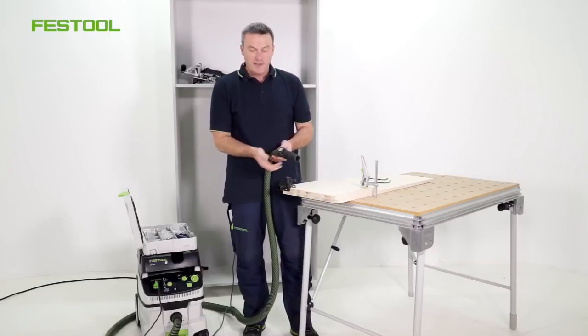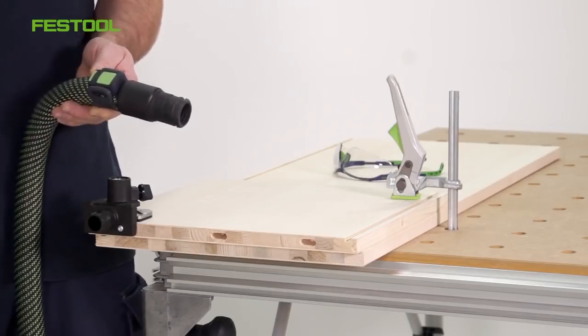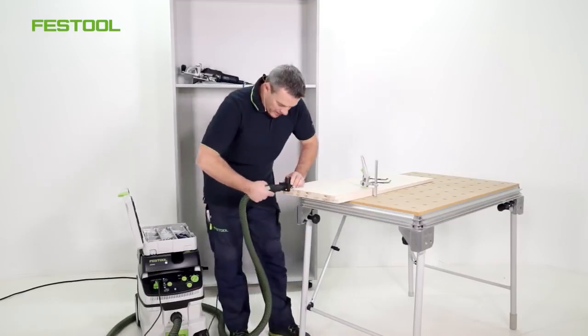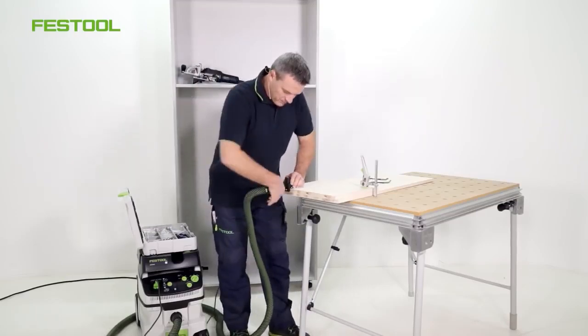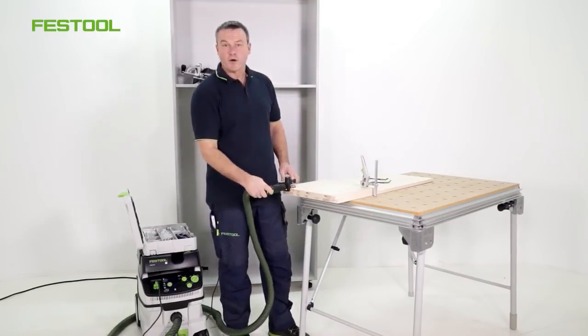I can use the automatic system to switch the extractor on and off. If I press here, the extractor will switch on and off. It operates via Bluetooth. I'll now connect my dust extraction system. This makes it very convenient to operate the extractor.